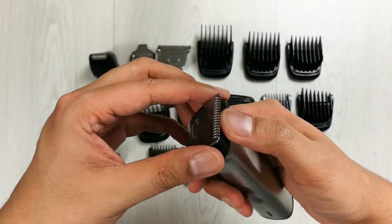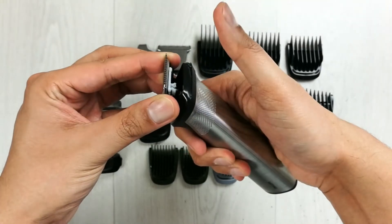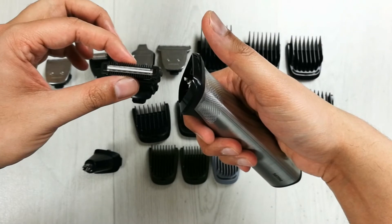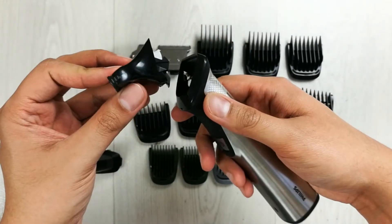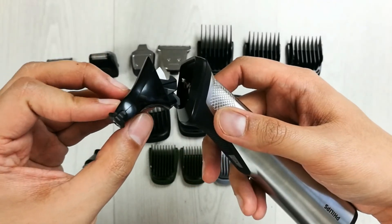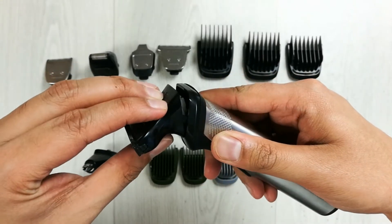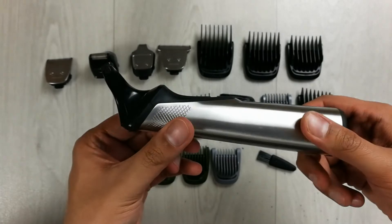To remove the trimmer head and attach another attachment, simply push it to release. For example, to clip on the body shaver, you just put it on — this side goes down — and push it in. Now you are ready to go.